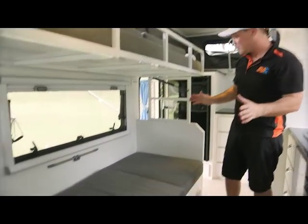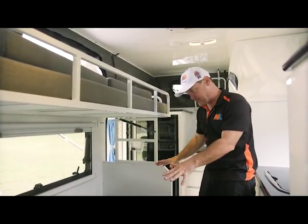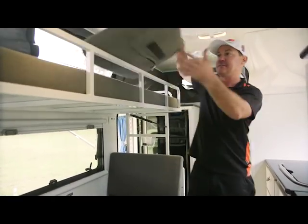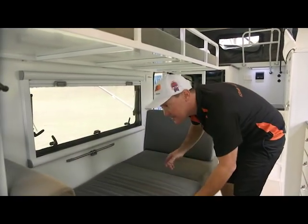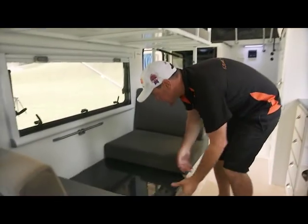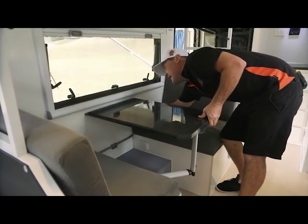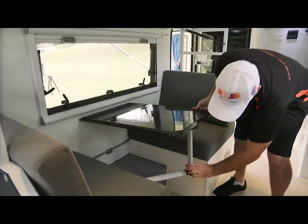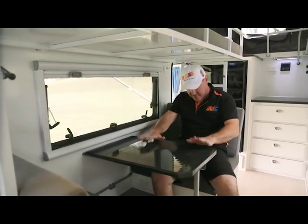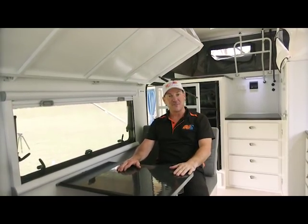At the moment this is set up as the double bunk system. You can actually remove the top bunk completely if you want to, if you don't want the double bunks. But this bottom bunk turns into a seating area as well — we've got a couple of cushions here for the backrests. Throw them in there, hook that on, there's a couple of little latches that lock that in, then just drop this leg. Now you've got somewhere to eat your breakfast, and this one here gas struts up out of the way so you're not bumping your head all the time.